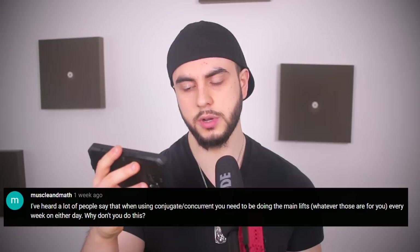I've heard that when using conjugate concurrent programming you need to be doing the main competition lifts every week. No, that's not true whatsoever. Louis Simmons never does a conventional lift at his gym — he never pulls from the ground in competition style. He recommends variations every single time, which automatically raises your strength. You could train like that, but it's not required. You can hit competition bench as your secondary movement, do it once a month on a max effort day, or do it in waves during volume training — but that's not a requirement. You can use similar variations that will automatically get you stronger.